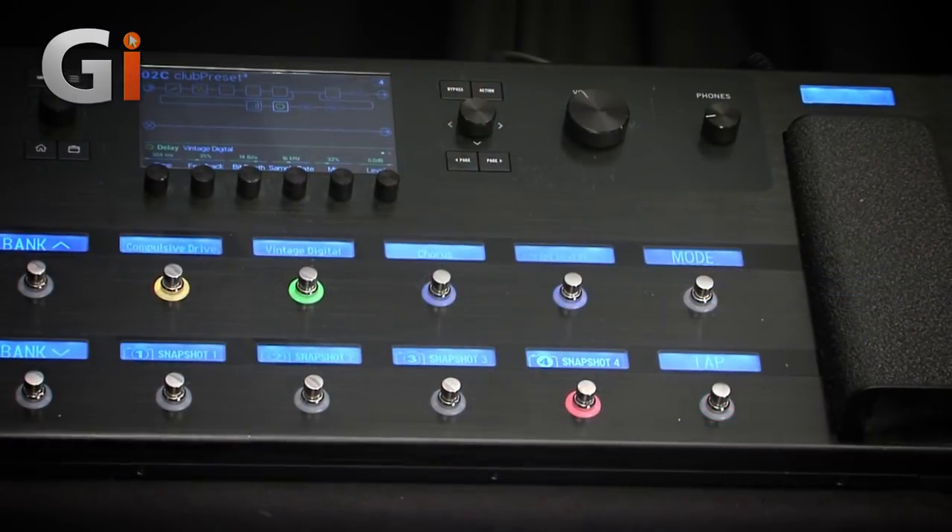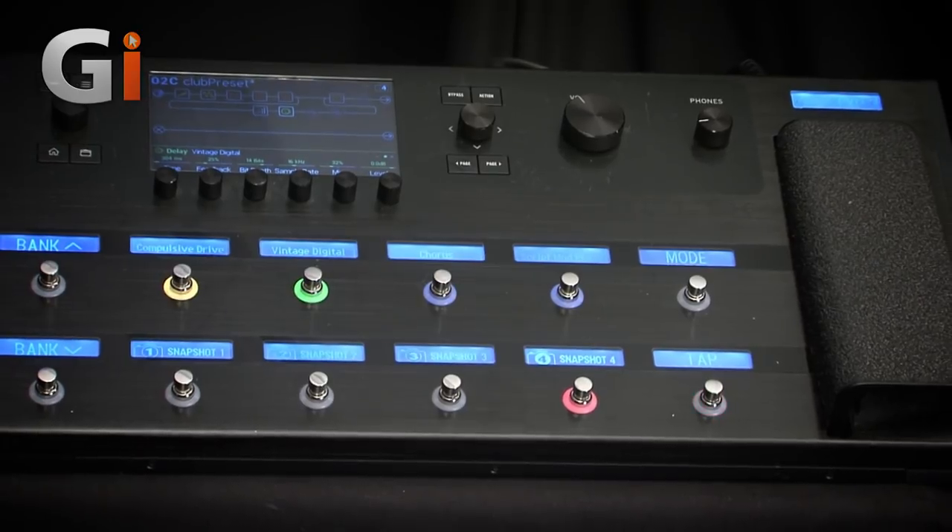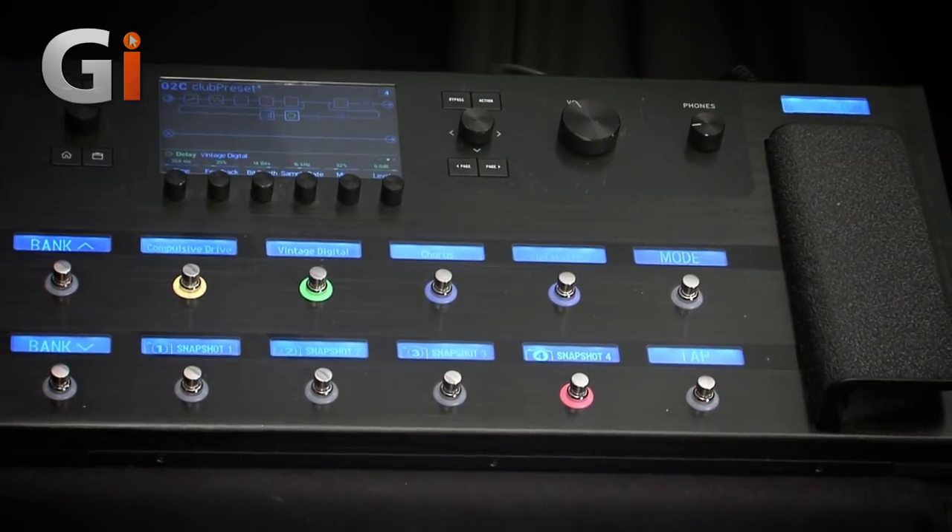Hi, welcome to Guitar Interactive Magazine. I'm Stuart Shields, and I am here today with the Line 6 Helix, much coveted and much sought after. There's lots of information about this online, and there is a lot to go into. This isn't going to be a tutorial — we're just going to do a quick overview of some of the basic functions so you can get a better insight into how this works.